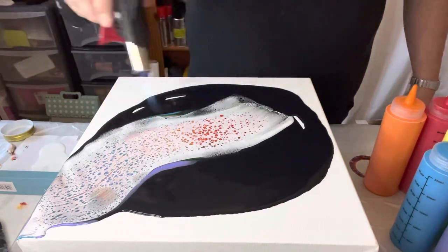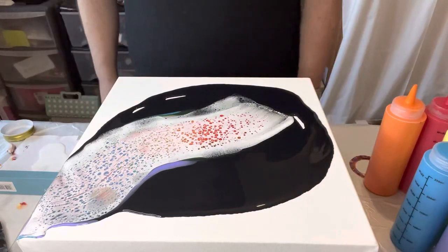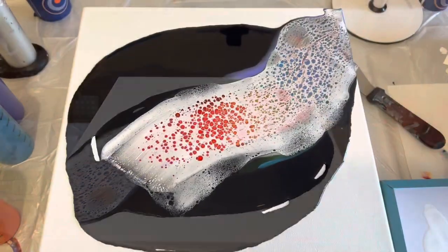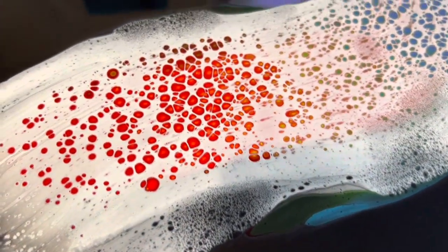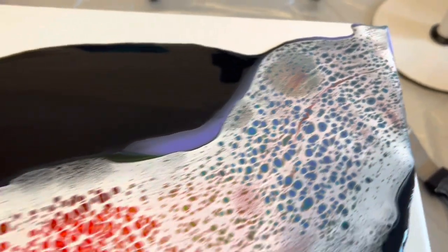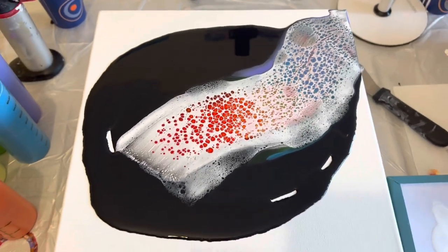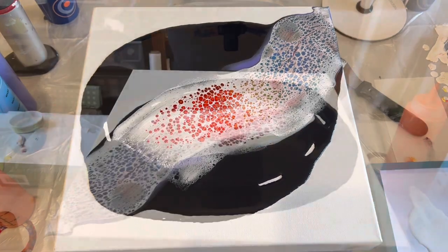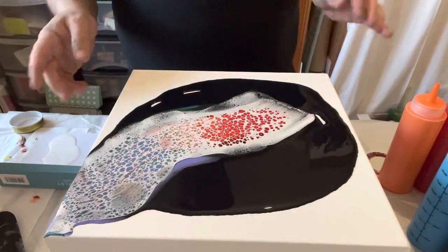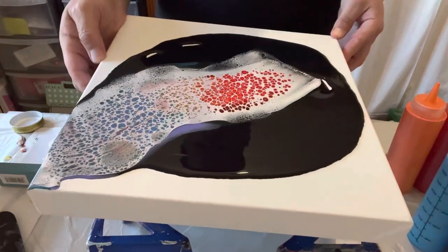I think I've managed to maintain those colours as well, so that's really good. Let me show you what I can see — so you can see all those cells forming, and then the idea will be to stretch that design out across the canvas. I think I'd like some negative space because I do like to see the black background. Let's stretch — I think I'm going to take that corner off first.